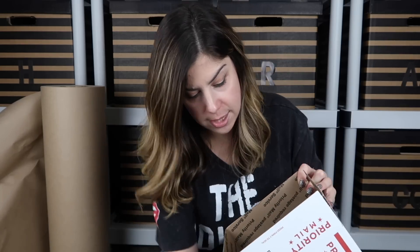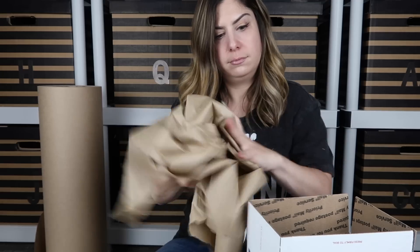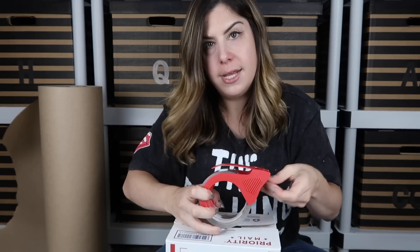Now I take my shoe box and put both shoes in there. There's a lot of room, so I don't want to just close it because the shoes will move around. I take the same butcher paper and stuff the box with it — you don't have to pack it too tight, just make sure the shoes aren't going to jiggle around. If you shake it, they shouldn't move. Then I close it up and tape it.